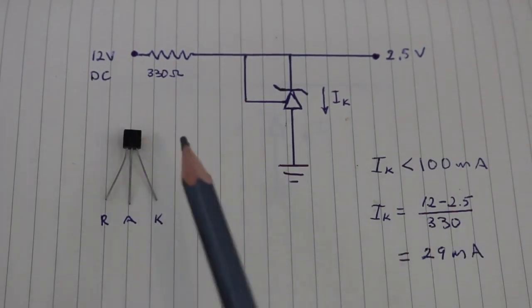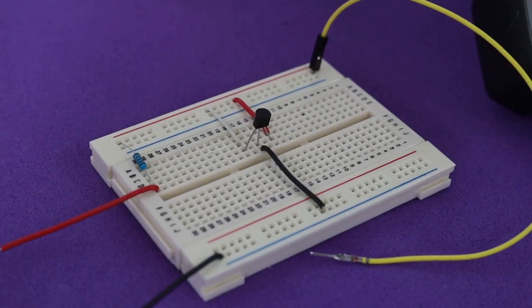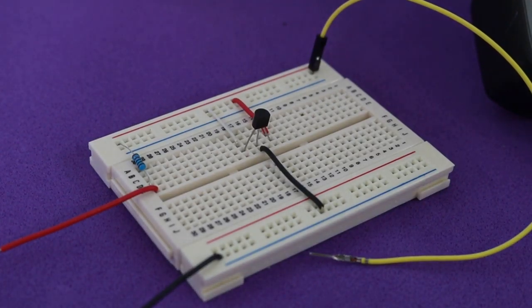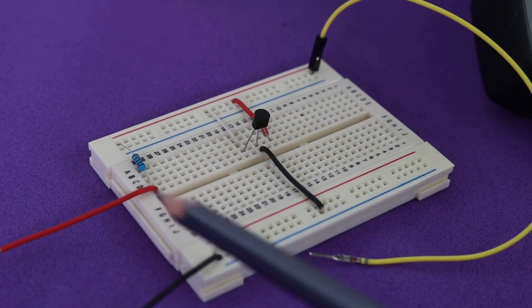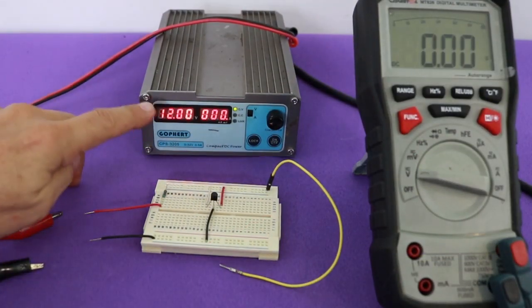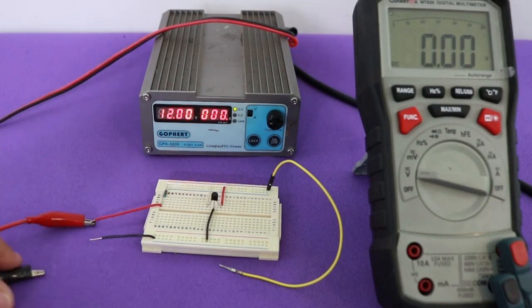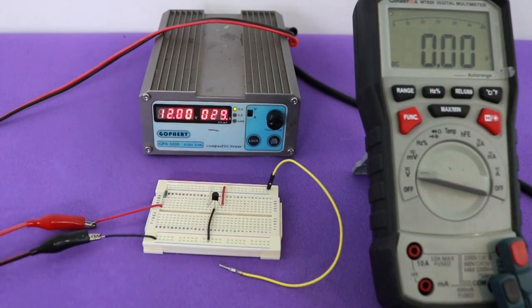In this case, with these values, we obtain 29 milliamps, which is okay. Now let's see this circuit working. Here's the circuit on breadboard. I will connect the supply voltage and measure the output voltage. I have the power supply at 12 volts — let's connect the circuit. You can see that it's drawing 29 milliamps just as we calculated, and now let's see the output voltage.